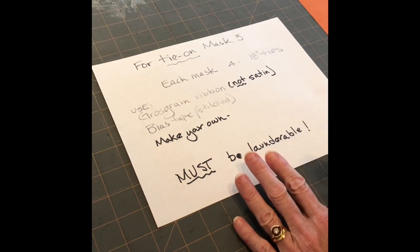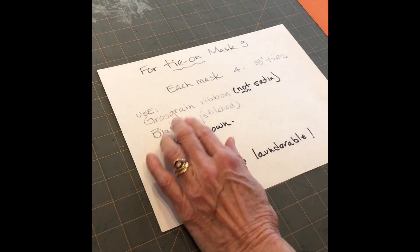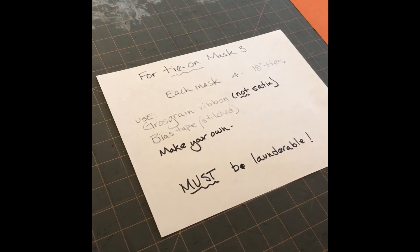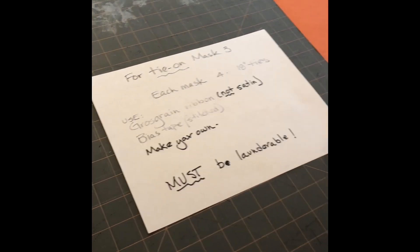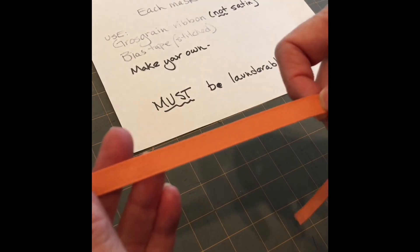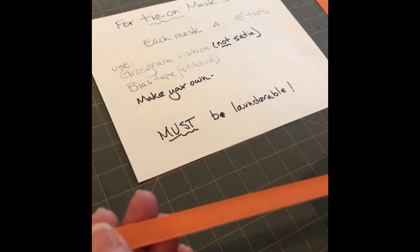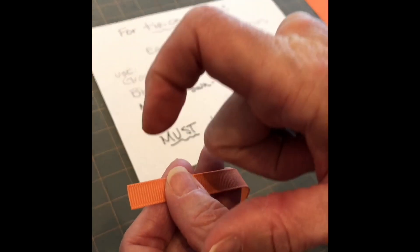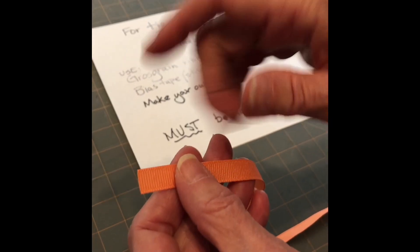Here are our suggestions for things to use. Number one: grosgrain ribbon. I know it looks like 'gross grain' but it's pronounced grosgrain ribbon. This is grosgrain ribbon right here — it's that kind of ribbon that has the little ridges on it. We recommend 3/8 inch; a quarter inch would also work, but you don't want anything super wide because then it'll be really hard to tie.